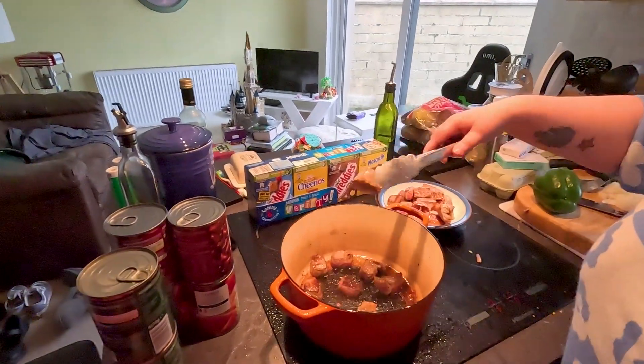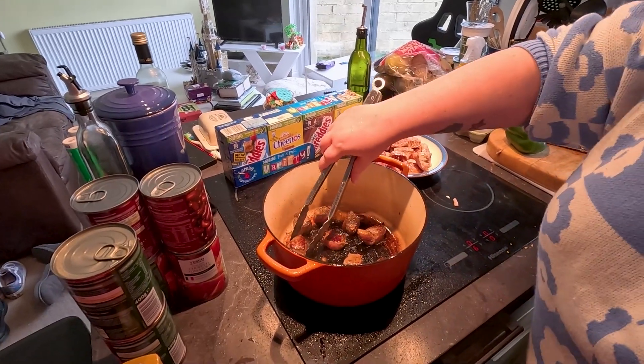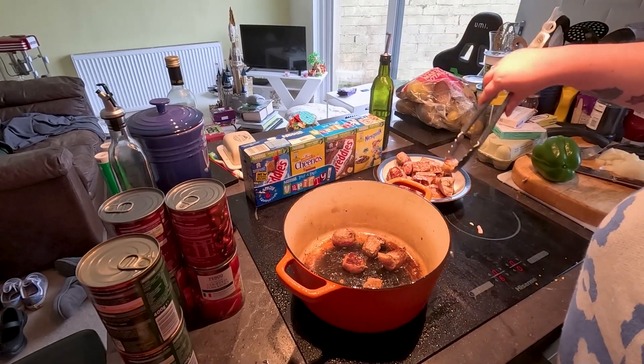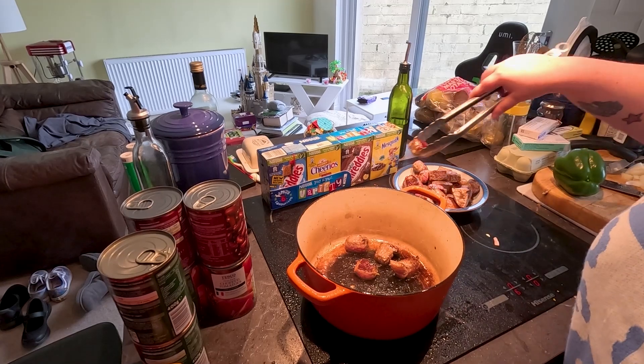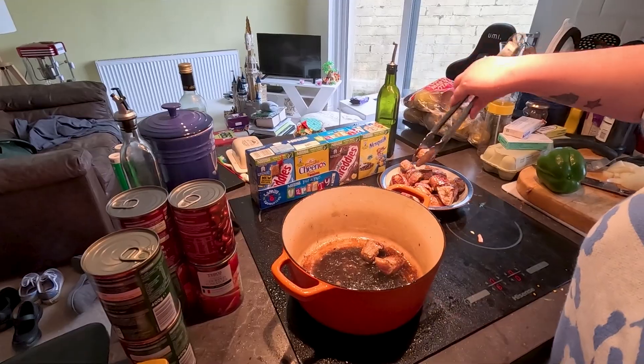Hi guys, it's Sunday and what's happening now is Michelle is making a chili for a recipe, as you saw, with Barefoot Contessa. Yeah, Texas Chili. Now what she's doing at the moment is just browning the meat, which is brisket. This is going to be adding onion, tomatoes, peppers and various other spices, which I shall show you as they go in.